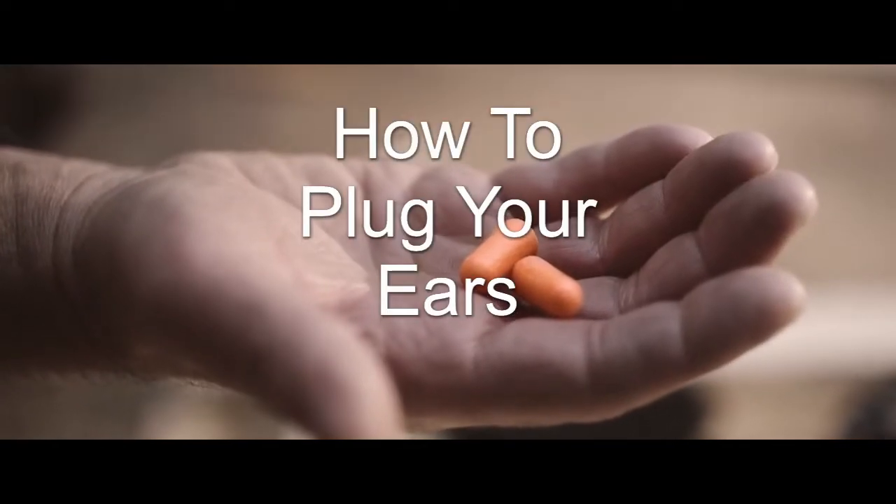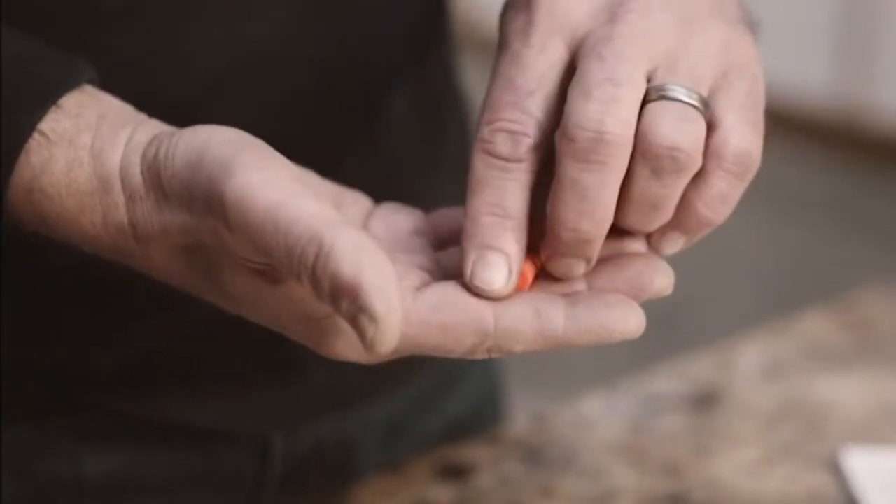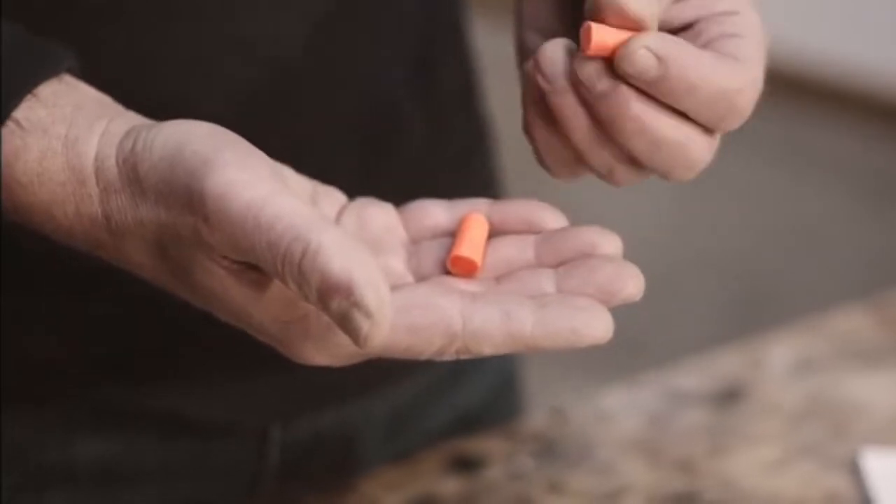Hey everybody, today we're going to be showing you how to plug your ears. Why would you want to plug your ears? Well, that's simple, because of all the screaming.